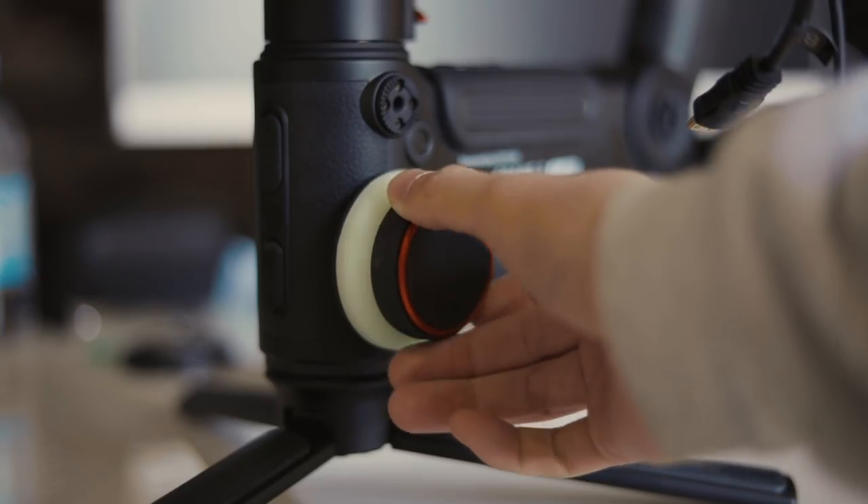The Crane 3 still has the follow focus ring on the side of the gimbal, but personally I have never used it on the Crane 2 or the DJI Ronin S — it's just so hard to pull focus at the same time as trying to balance and operate the gimbal.